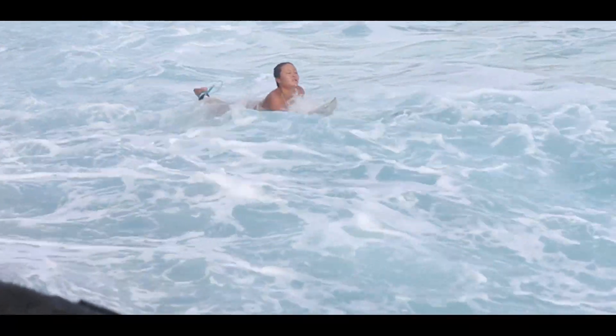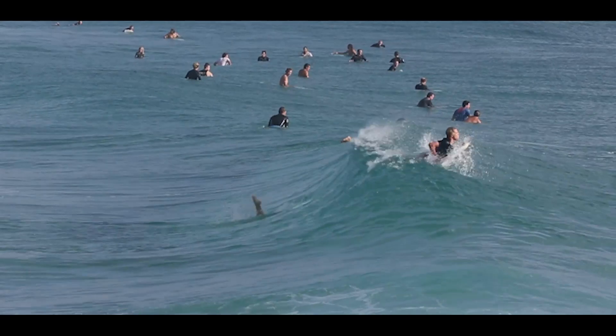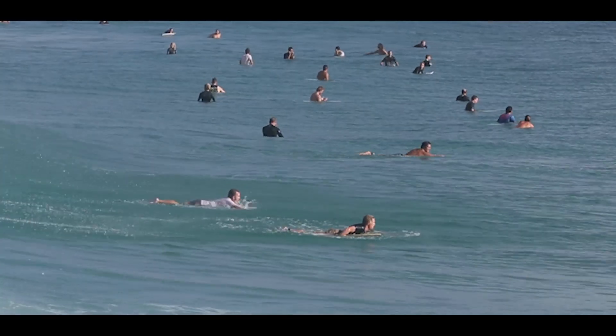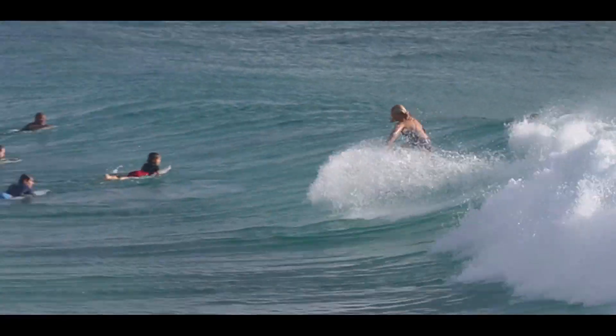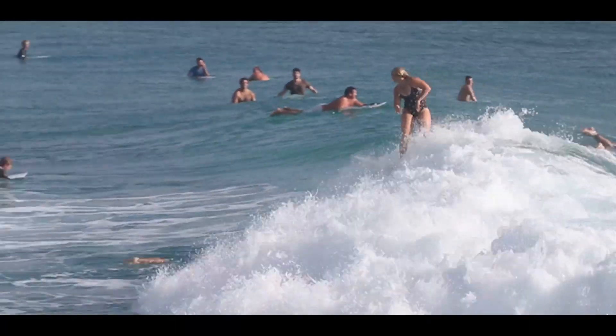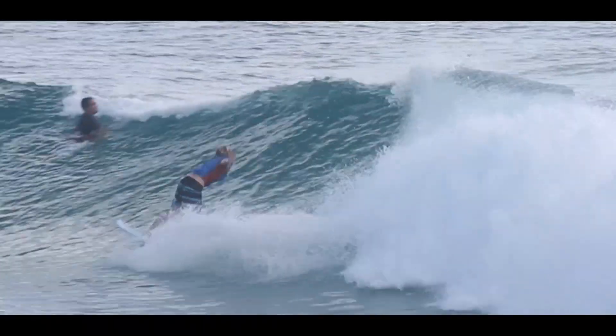The idea was we'd be able to print a fin and then change it within hours. Then the surfer could say this fin feels too thick or too thin, and we'd be able to give them that instant customised design to suit a specific surfer. Basically, customised fins for everyone.